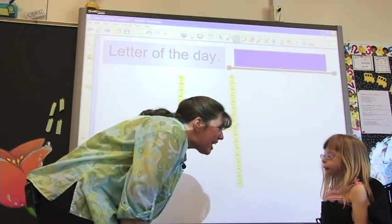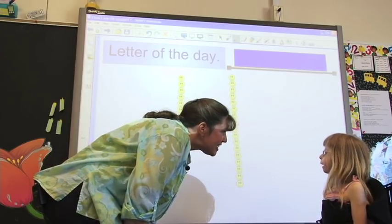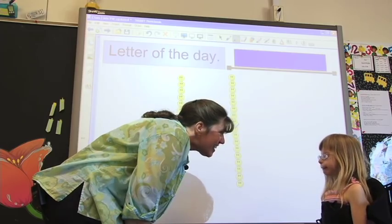You know what we're going to do right now? What? We're going to do an art project where we write your name. Would you like to do that? Yeah! Let's go!